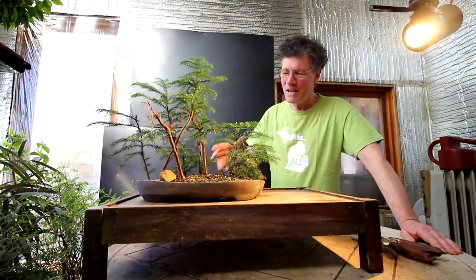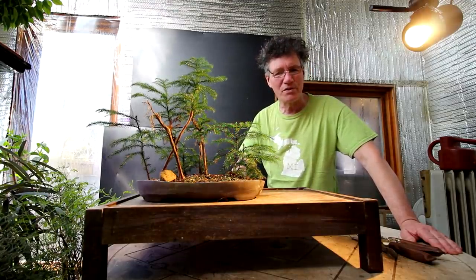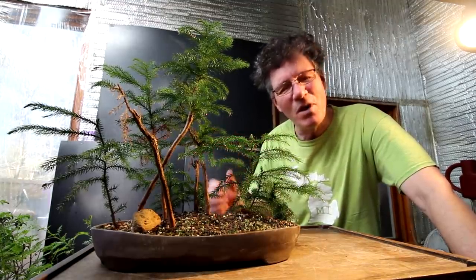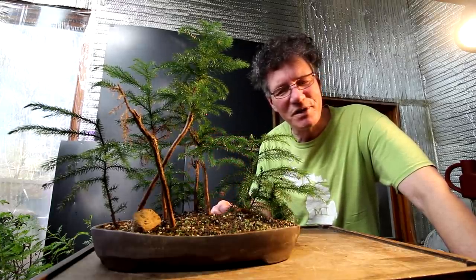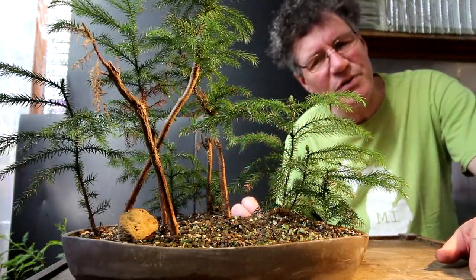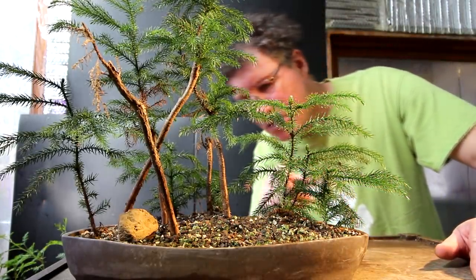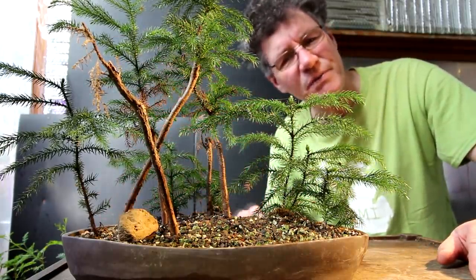Hi everyone, Nigel Saunders here. It has been almost two and a half years since I last did an update to my Norfolk Island pine forest. In the last video I repotted these trees and found the roots were all tangled — not a flat radial root base that I wanted. So I did some severe root pruning and said it was either do or die time for the trees, and out of the five trees two of them did die but three continued to live. I also pruned the trees and planted cuttings, and one, two, three, four, five of the cuttings have survived.